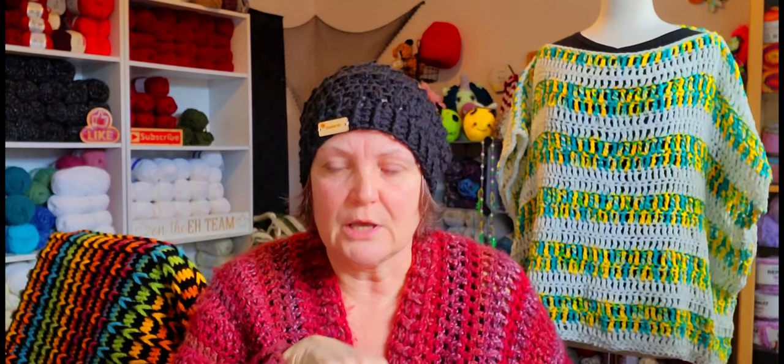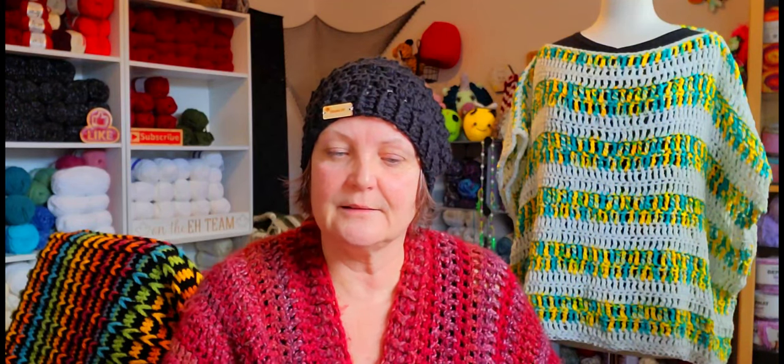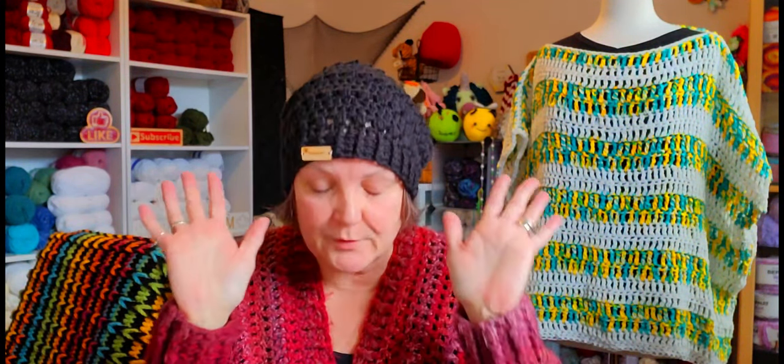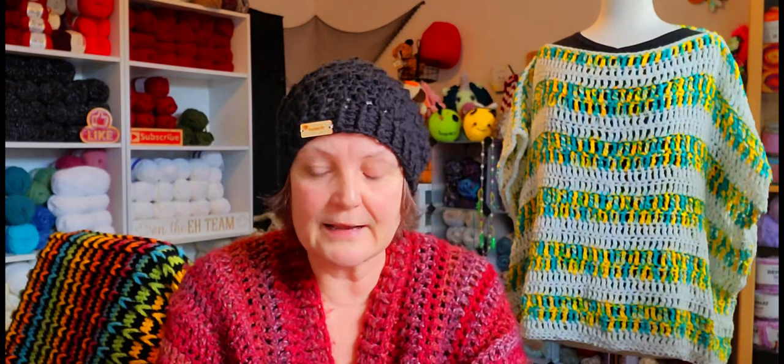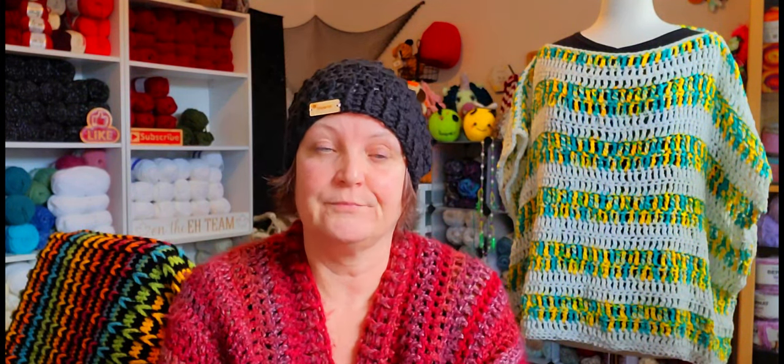I had a box sent to me by Michelle — I'll leave her channel link down below. I was a little concerned when I opened it up thinking, oh, this is all thinner yarn, but I prevailed and I got things done. I can't say I'm not happy about how everything turned out — I actually got more done than I thought I was going to.